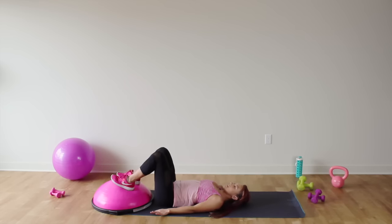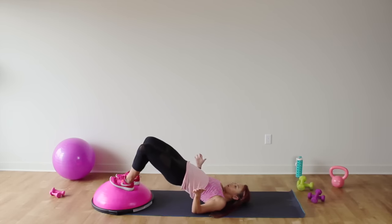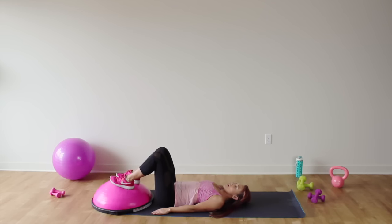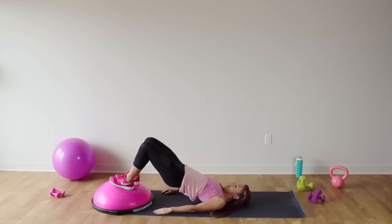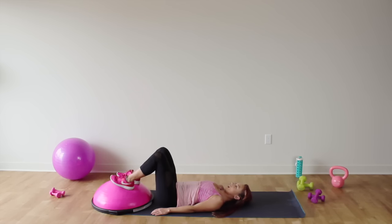Lift it up and down. On the Bosu it's really easy to let your knees widen out to the side, so engage those inner thighs — they shouldn't be touching, but make sure they stay in line with your hips. 15 here. Squeeze that booty at the top. Bridges are one of my favorite exercises, so of course we had to get them in today. Three, two, and one.